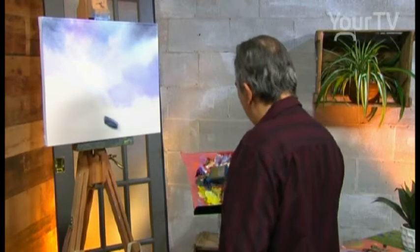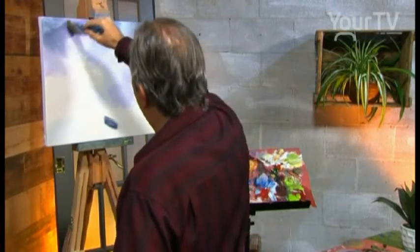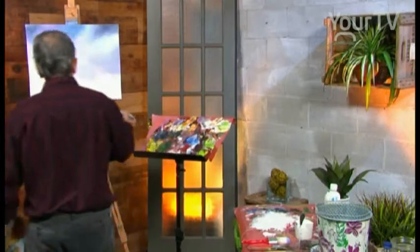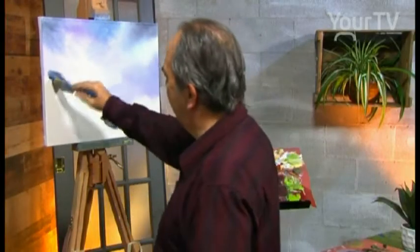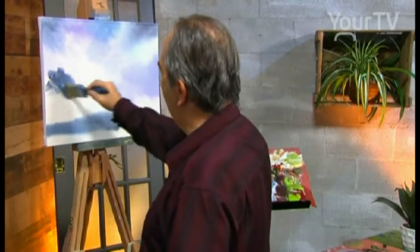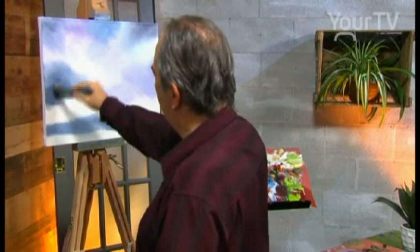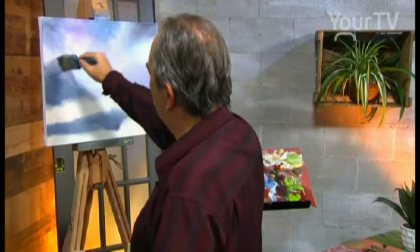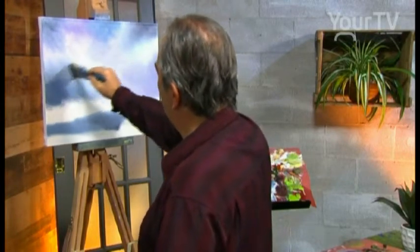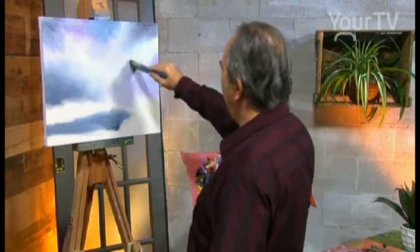We have movement in the sky, a lot of movement on the winter scene. More light blue and dark gray here, on the left. We have the water. We blend — we have a lot of movement. We blend.